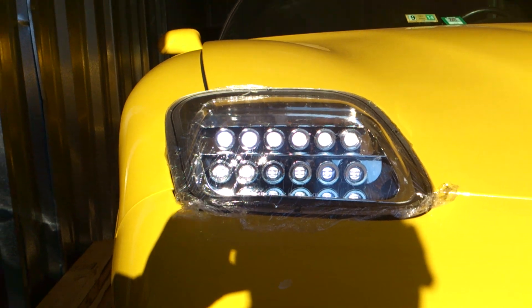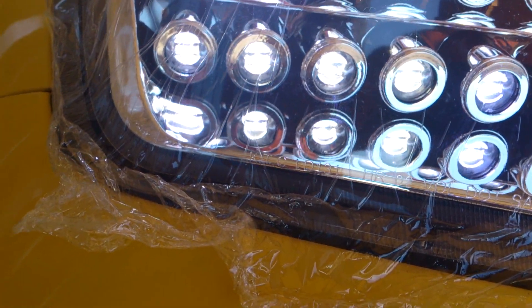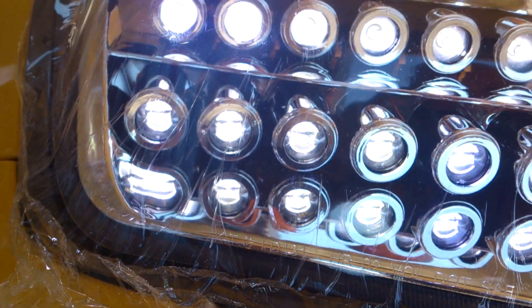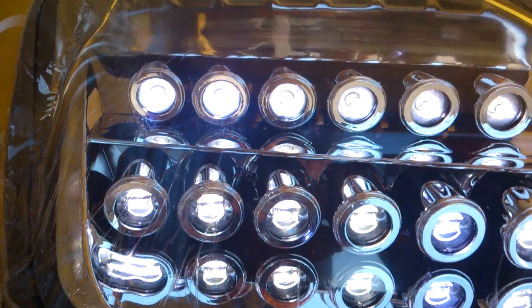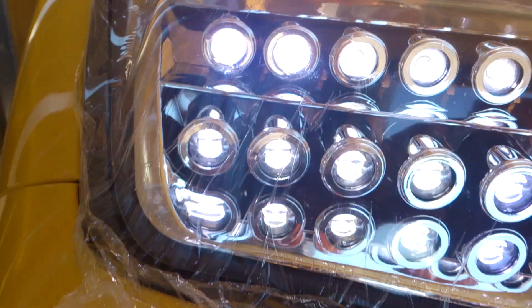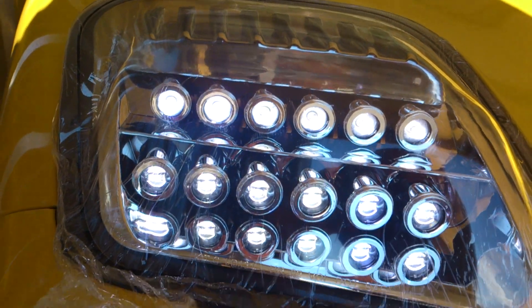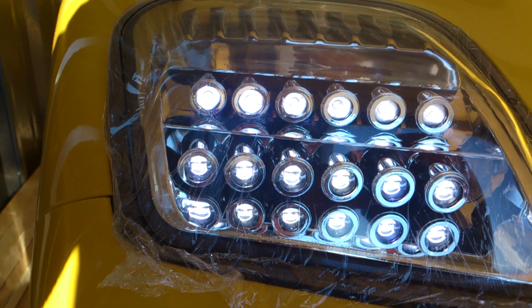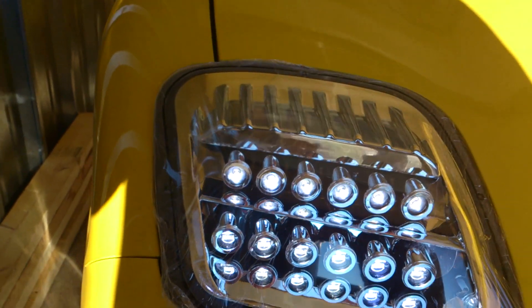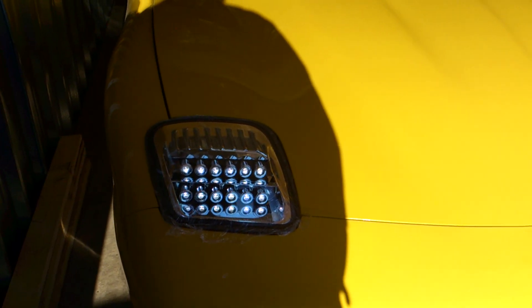Not too bright though. The lower ones — the lens in front of it is shaped differently, so the light comes out at a different angle. The top ones are not curved at all, they're just flat, which I didn't like. Because you know, when you look at bulbs or projections or anything, they're always curved. Nope, not these.